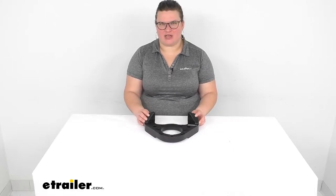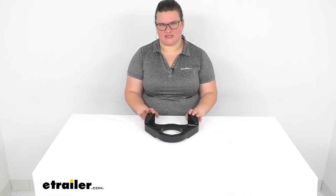Hey everybody, I'm Ellen here at eTrailer.com and we're gonna take a quick look at the replacement disc brake caliper mount for your Kodiak disc brakes.